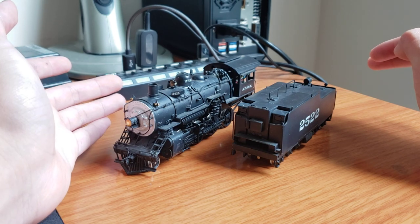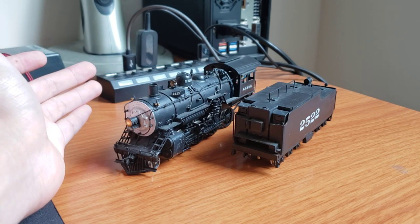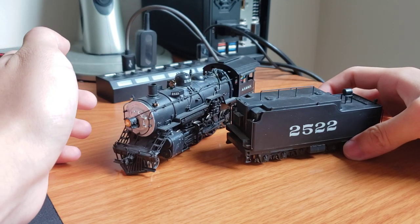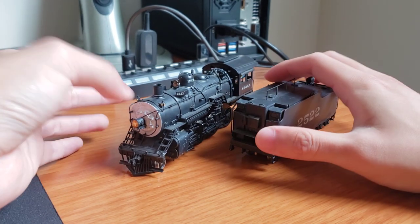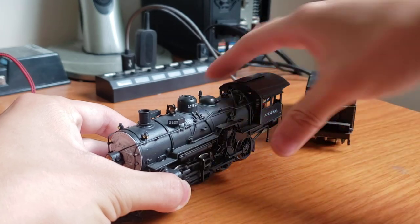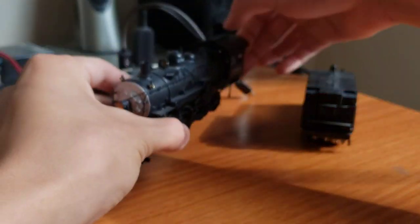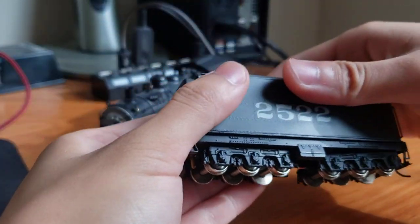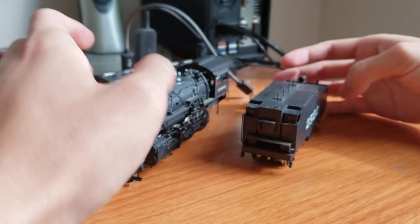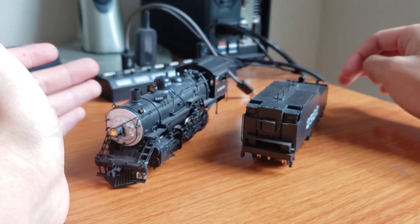I'm going to first go through the damage and quickly go through the engine, and then afterwards I'll explain what I'm going to do to it ultimately. The paint, as I said, is really good. It could be better — you can see there's kind of a gritty texture to it. And also they used white decals instead of the silver decals that Santa Fe technically should be using. But overall, I think the paint job is enough to not warrant a new paint job, because I hate painting engines, to be honest.